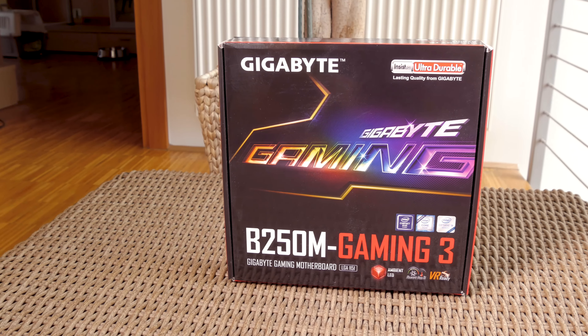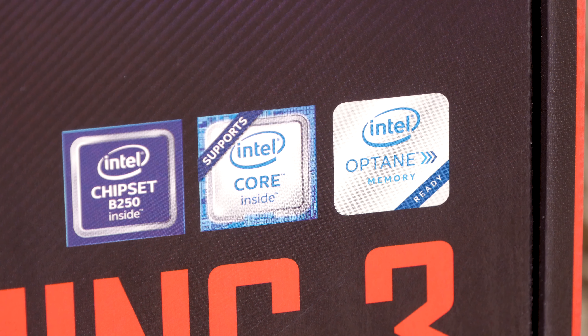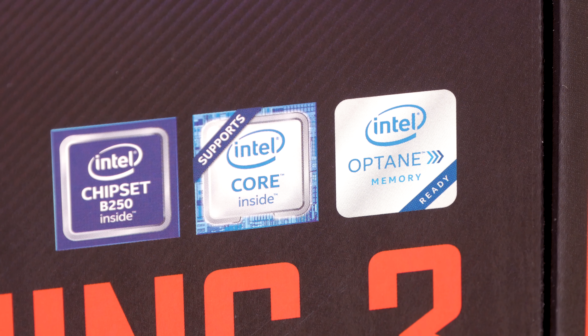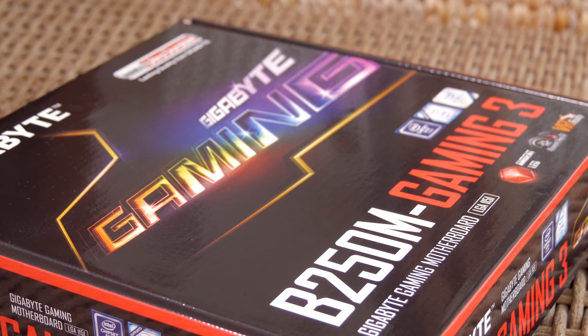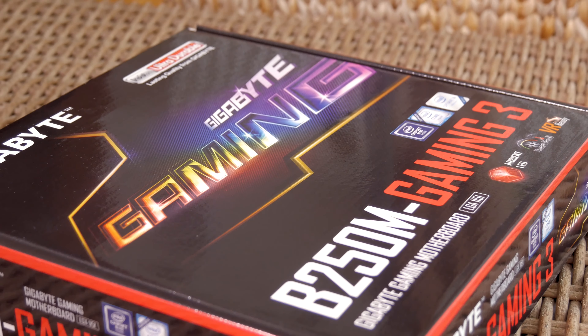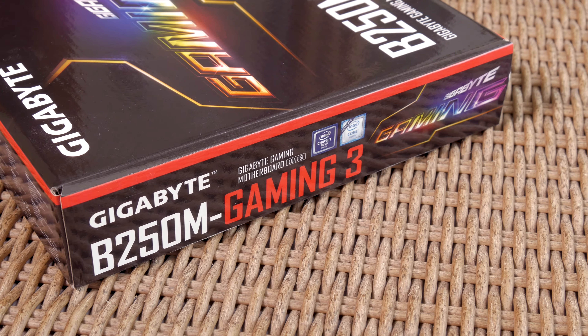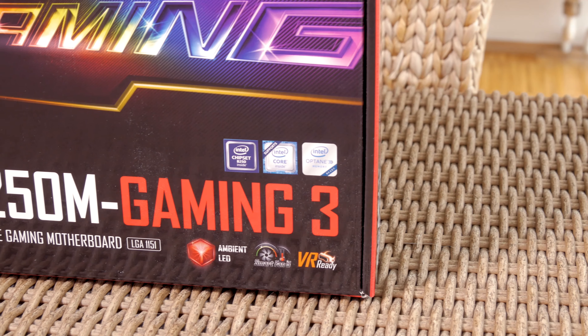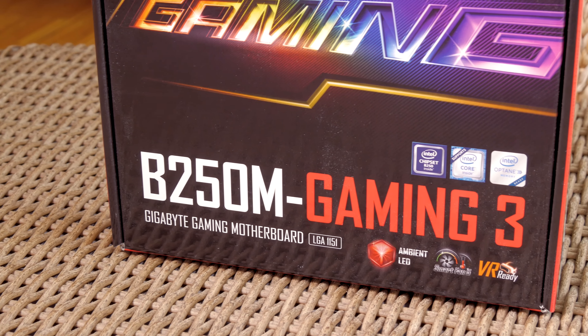Hello guys, Matthew here and welcome back again to the Tactic YouTube channel. I haven't checked out a lot of B250 chipset motherboards based on Intel's latest mainstream Kaby Lake platform — just one from Asrock, which you can check out by clicking the card link in the top right corner. So today I've decided to check out one interesting sample from Gigabyte.